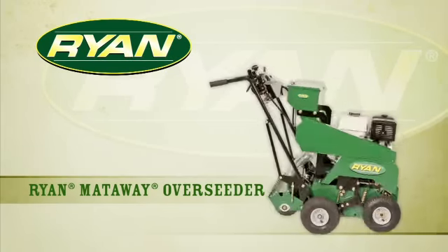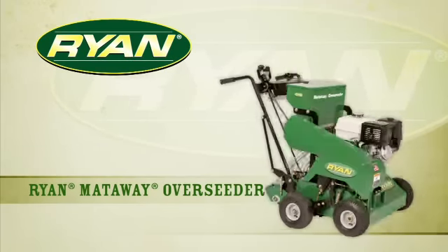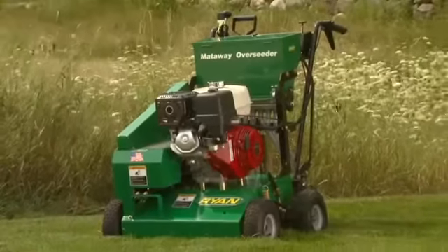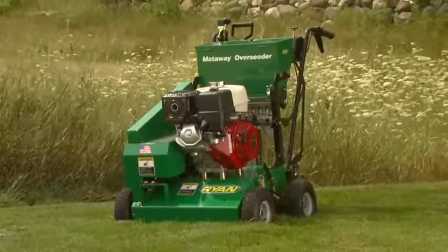This is the Ryan Mattaway overseeder. It's productive and easy to use, and it delivers maximum germination — but you can use it to seed more profits.